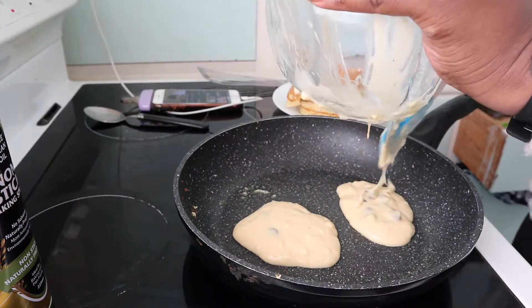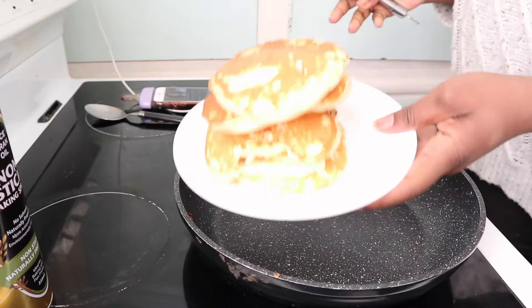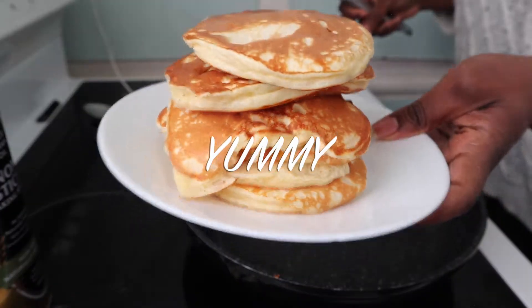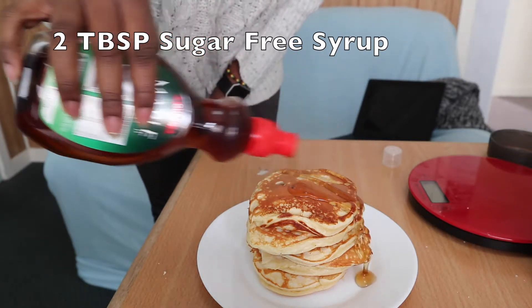All done — I like to have my protein pancakes just like that or with some syrup. My boyfriend enjoys them with a lot of bacon, which is also delicious. Usually when I add chocolate chips they're sweet enough and I don't need syrup, but today I'm adding syrup because I have a sweet tooth. This is a sugar-free syrup — it's actually new so I'm giving it a taste. Look at that slow motion of the syrup going on the pancakes — doesn't it look delicious?